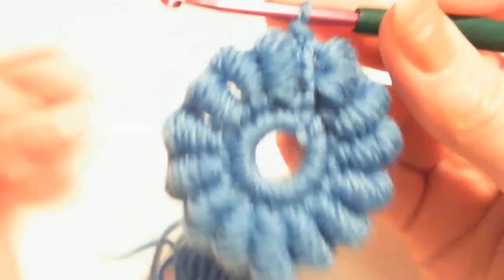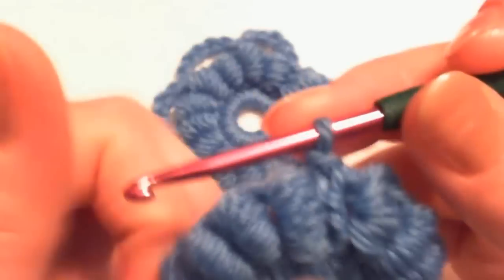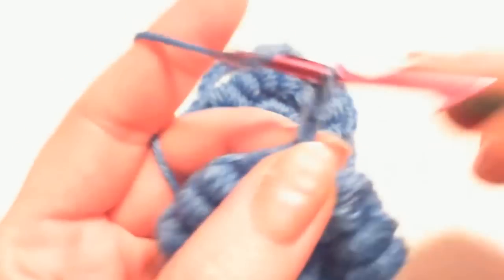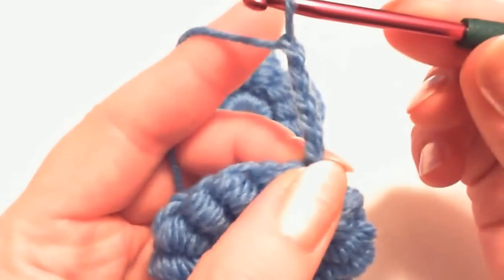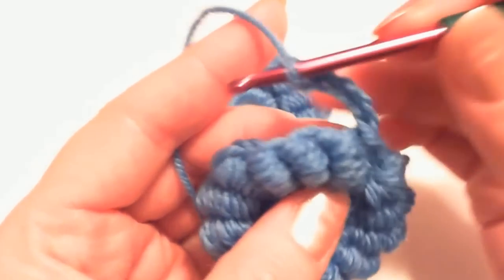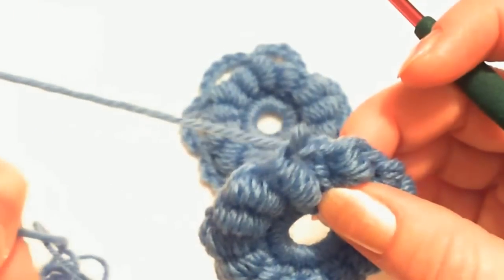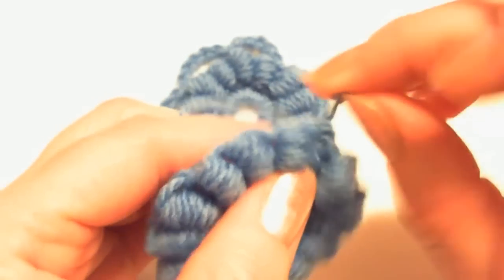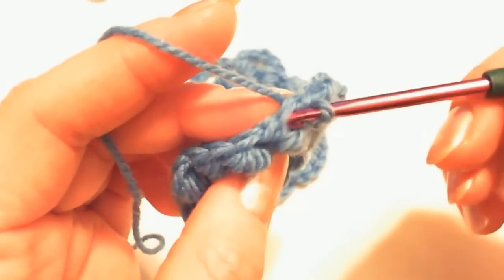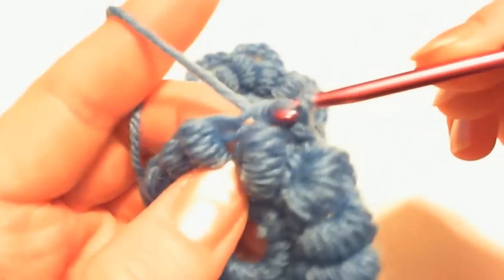The next step is making those arches around the bouillon stitches for the next round. Crochet a chain of 5 stitches: 1, 2, 3, 4, 5. To make it a little better and easier, you can make another slip stitch right here on the top of that first bouillon stitch — just a slip stitch on top of it.